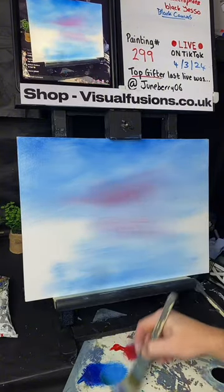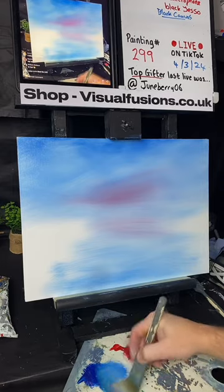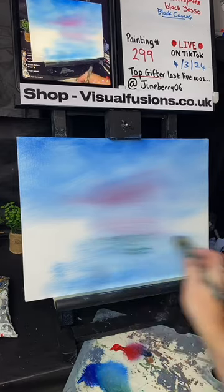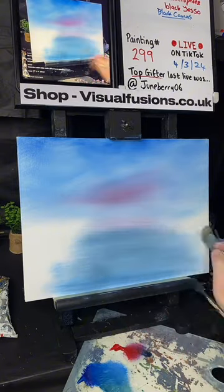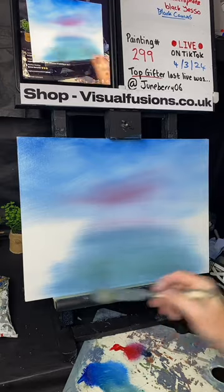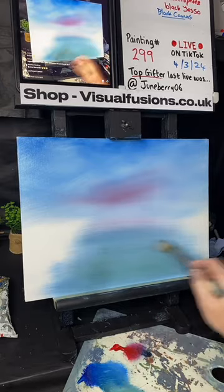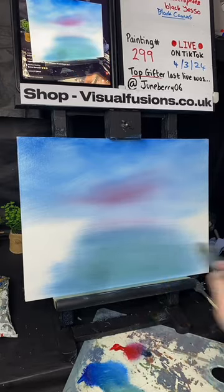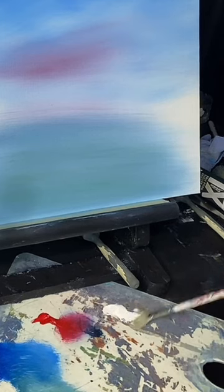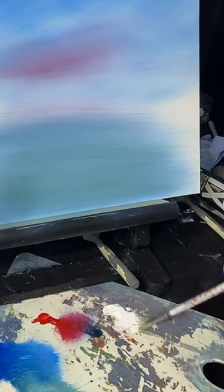A little bit of sap green going into that blue — let's go somewhere like this. That's mixing with that white on there — you can see some green and blue and stuff going into that water. We're going to come back and change that in a bit. Just going into some titanium white.